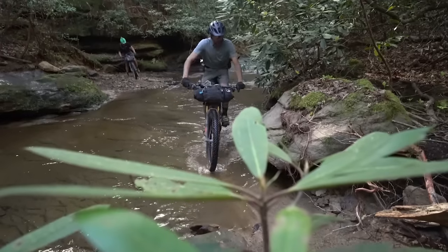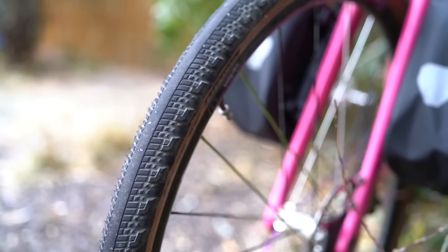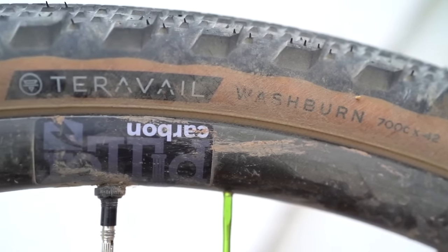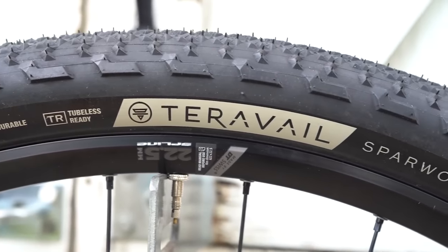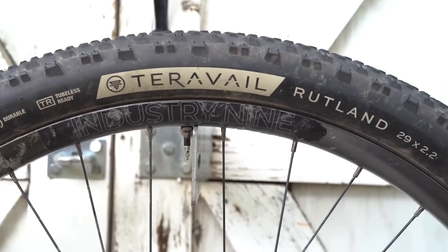This video is supported in part by Terravel Tires. Like many cycling brands, there's a passionate group of cyclists behind Terravel. Their tires are designed and inspired by the routes and terrain they've ridden — that's why Terravel tire models are named after regions with distinct terrain and even specific trails in some cases. To learn more about Terravel's development process and lineup, hit the card here or check the link in the description below.